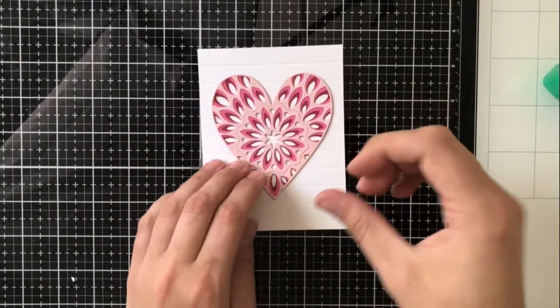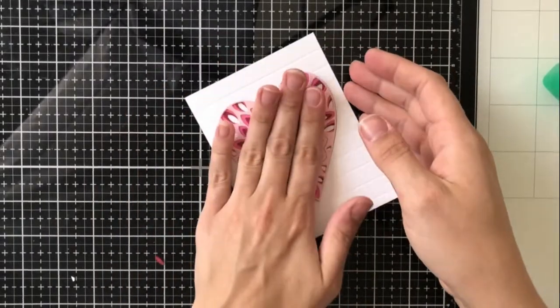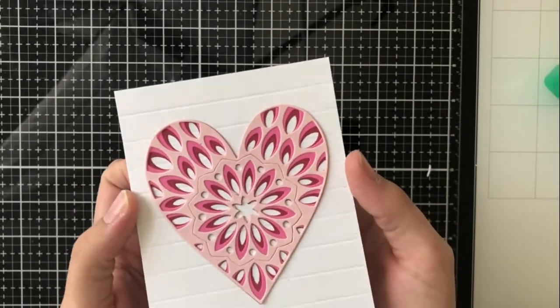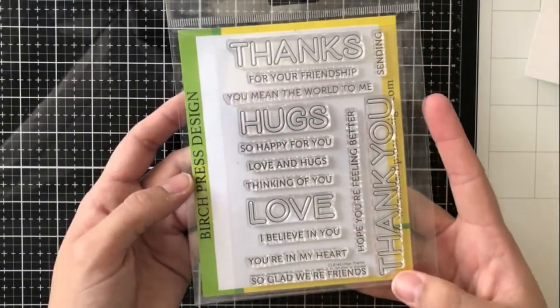Now if I wanted to go the other way and do different colors I absolutely could, or if you wanted to go darkest to lightest or a rainbow of colors that's absolutely your prerogative. I just decided to keep it like this to give it a nice simple look.